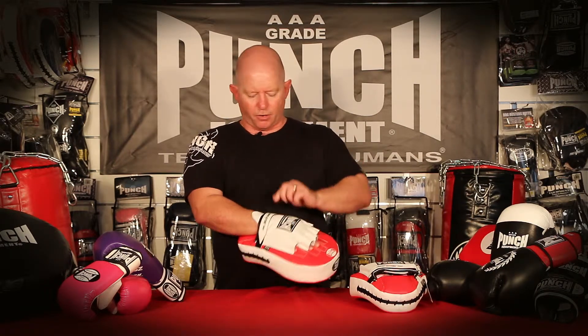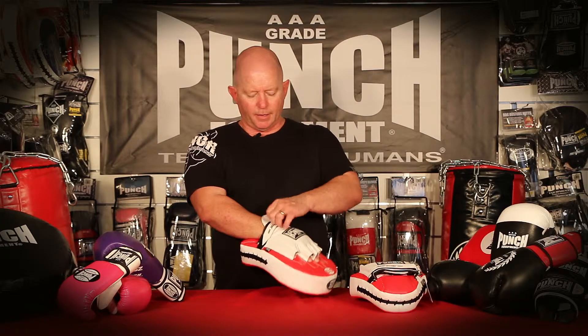It has a full Velcro wrist closure for security and a nice thumb tab here to pull it on and off.